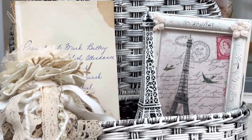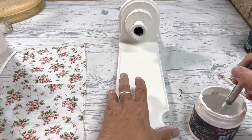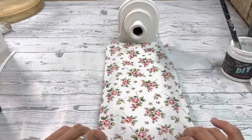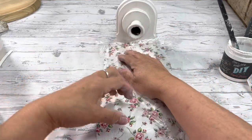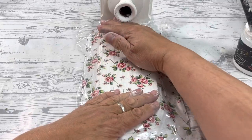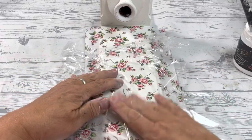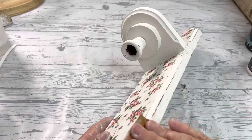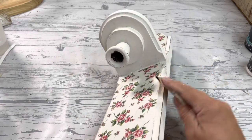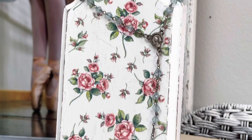I got this wood candle holder for a dollar and painted it in white swan. We're going to decoupage a paper napkin to it using liquid patina. I like to use saran wrap to press out the wrinkles rather than my hands — less likely to rip the paper. I could sell this for twenty-two dollars, giving me a profit of twenty after you factor in the paint, the napkin, and the liquid patina.